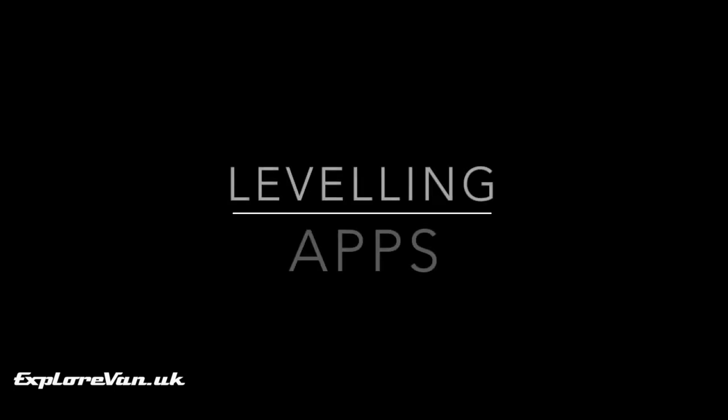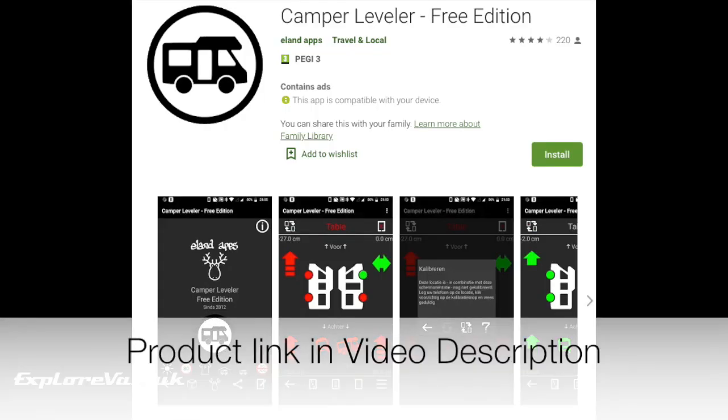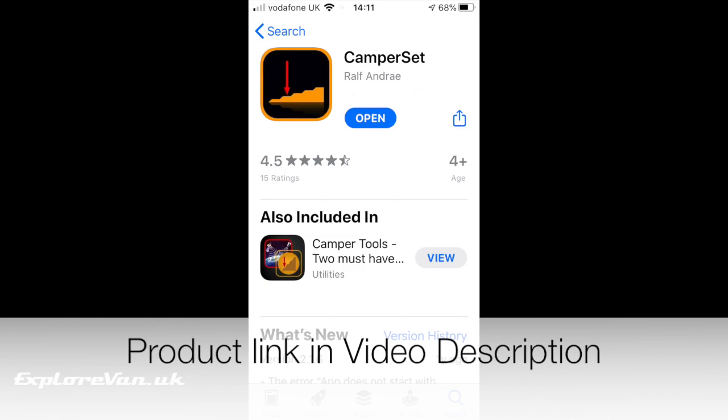The first tech solution that we've tried is a levelling app for a smartphone. These are available for Android, like Camper Level, but the one we tried is Camper Set, which is for iPhone. It costs £2.99 from the Apple App Store and I've included links to both in the video notes.